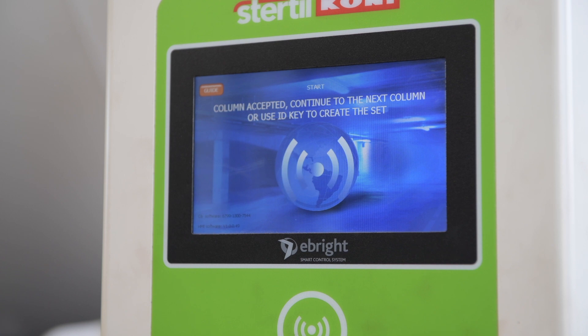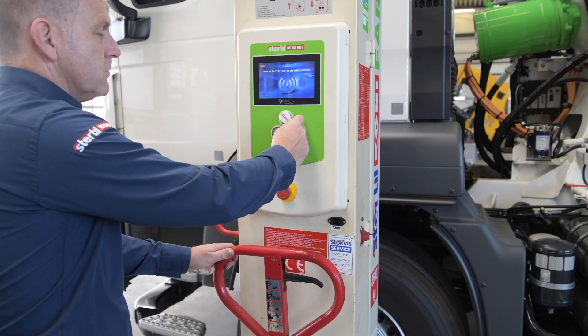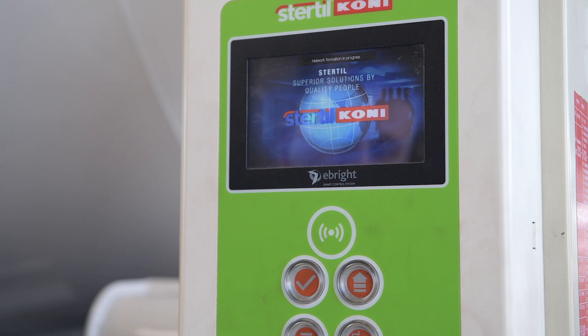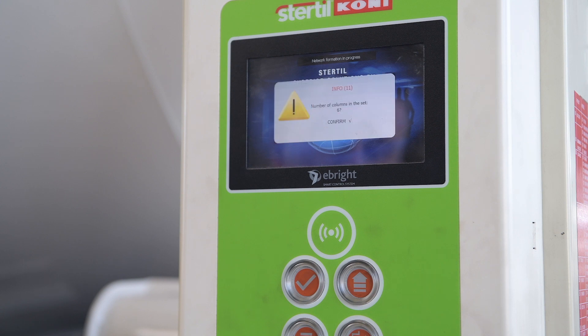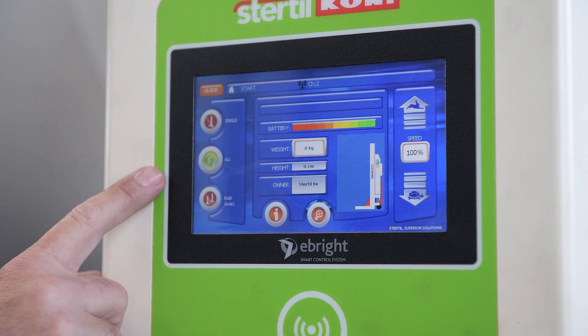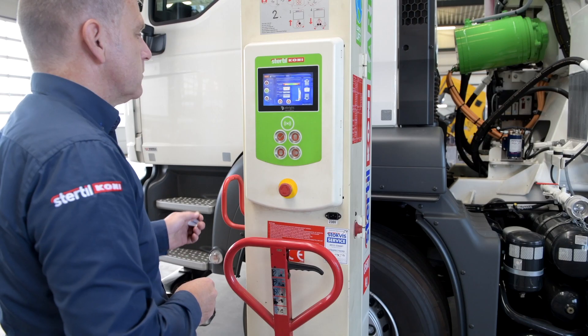Each column in the set needs to be identified so that the columns can all be linked into a set. Once all the columns have been identified, it's time to initiate grouping. To group the columns, go to any single identified column and place the identifier next to the wireless symbol for a second time. The control system on that column will emit two beeps, meaning that the grouping procedure will begin. After a slight delay, the column that emitted the double beep will display the number of columns grouped into the set. The operator will need to confirm by pressing the check mark button, confirming that the number of columns grouped matches those identified.